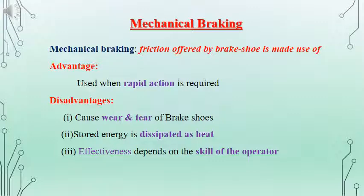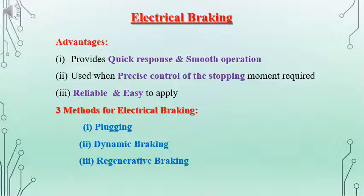Mechanical braking is usually achieved because of the friction between the brake shoe and the shaft of the machine. The advantage is it is rapid in action, and the disadvantages are it results in wear and tear, and because of that there will be heat dissipated. The effectiveness of mechanical braking depends on the skill of the operator. When we consider electrical braking, the advantages are it is quick and very smooth in operation. We can have precise control of the moment of stopping of the machine, and it is reliable and easy to apply.